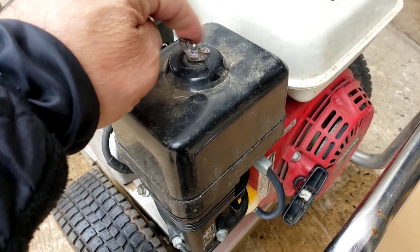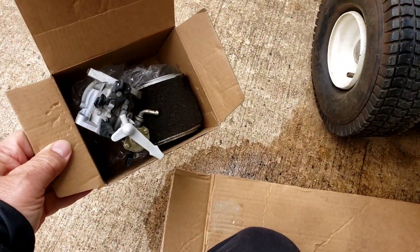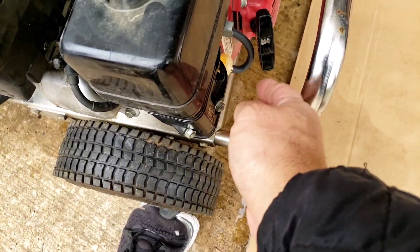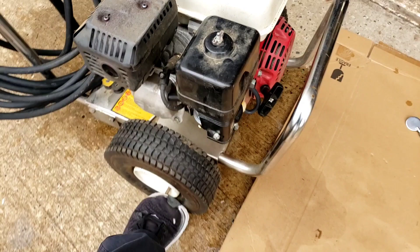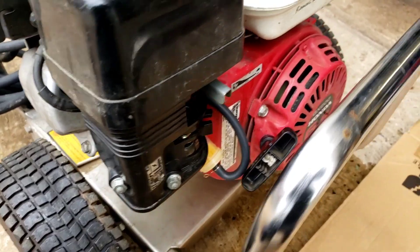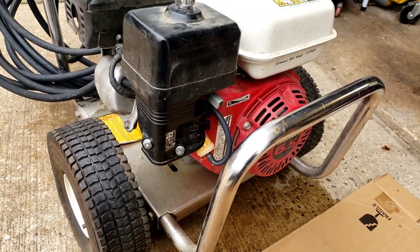Thank goodness for magnets — with the rods you can pick up all the things you lose. Waited two days for it to get delivered in the mail and I'm good to go. It comes with a new filter. All right, let's give it a shot — let's give it a pull. Put the choke on, why not, let's try it.